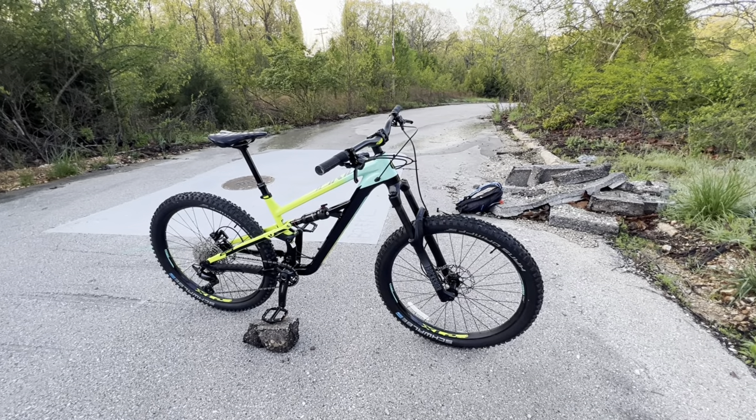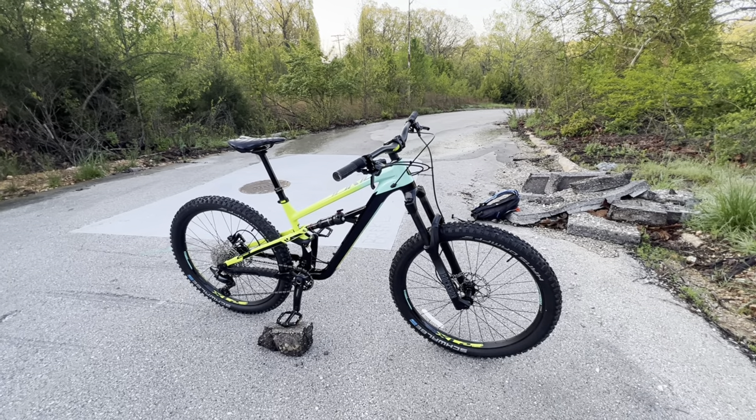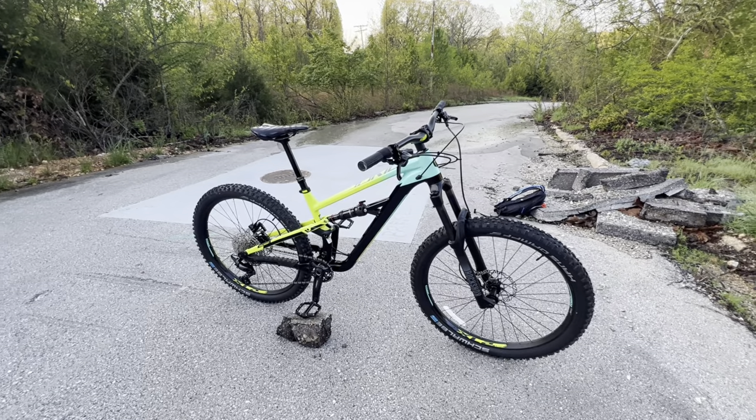For the specs breakdown, let's get going right now. We're not going to do a complete in-depth review — we're just going to break down some of the specifications and show you what you're going to be getting if you purchase this mountain bike.